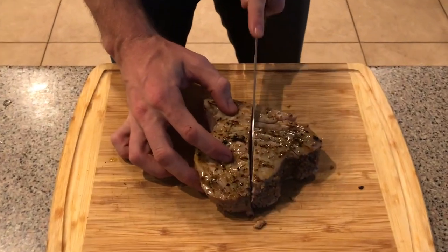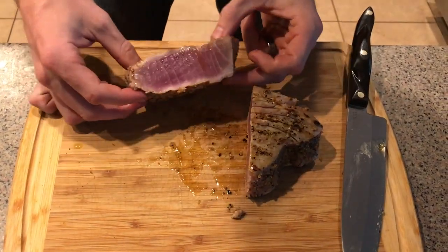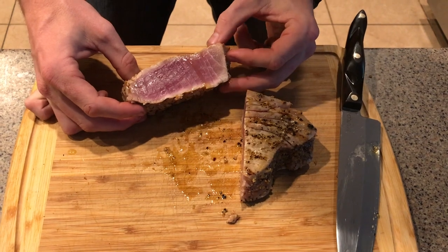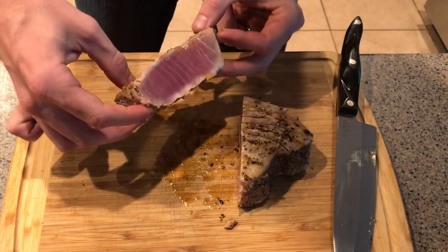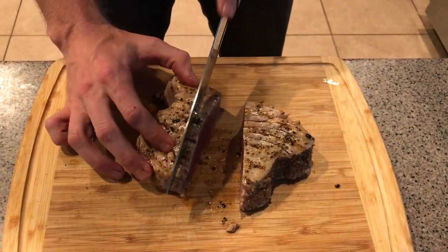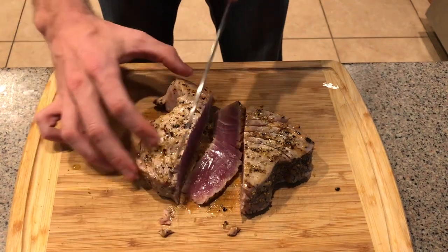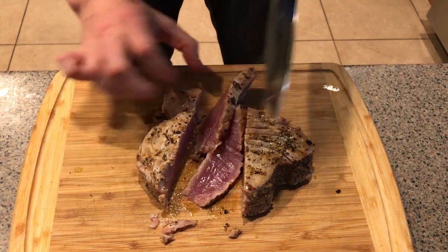You can see the grain is running this way on this particular tuna steak, and it kind of curves around — we'll cut it right through the middle here. Let's take a look. Honestly, I had no idea if this was going to look good or not, but I think it looks pretty awesome right there. That's exactly what you want to see — a very red, pink center.